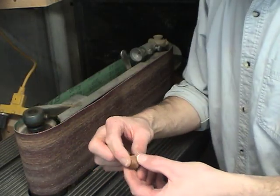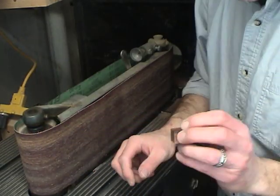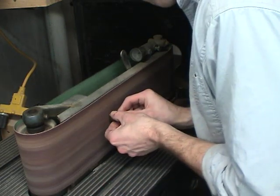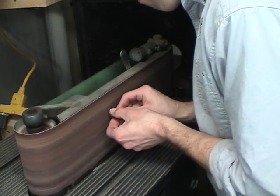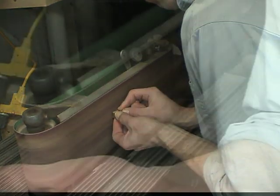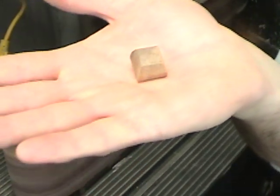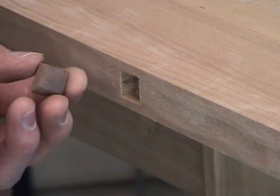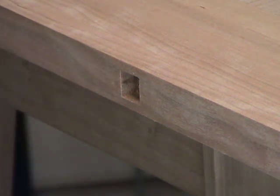Next I'll taper the sides of the plug so that it inserts easily and wedges in place. After tapering and tailoring this plug to fit the hole, it's just a matter of gluing it in and tapping it into place.